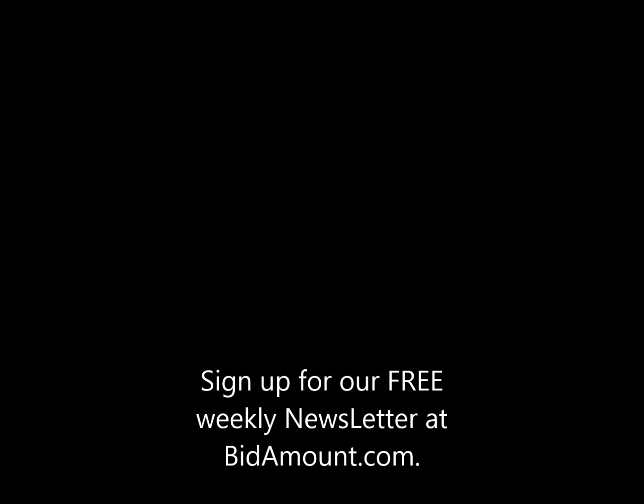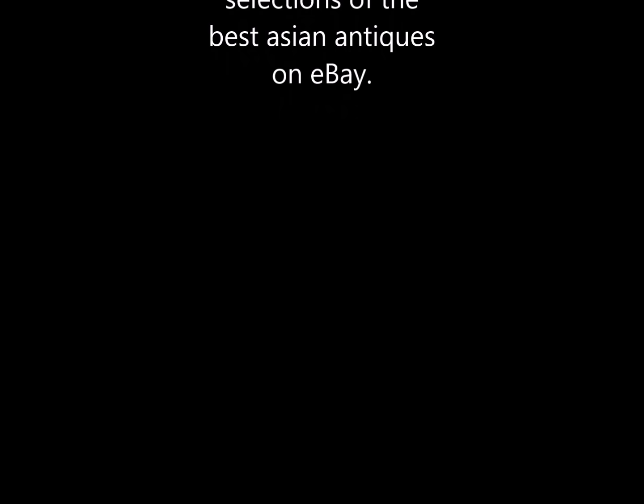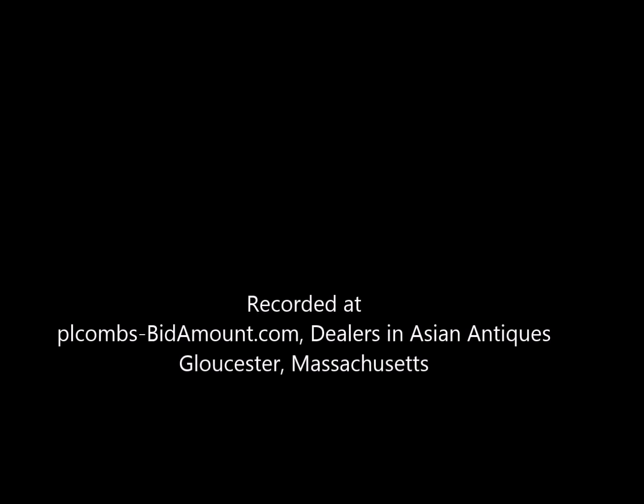That's the end of this video. We have some others on the site and on YouTube as well, for Yixing and Blue and White, done very similarly to this. Check them out — you might find them useful. Come back anytime, or stop it in the middle of a comment and study the pictures and see how they look to you. If you have any questions about anything, feel free to get a hold of us through our website, Bidamount.com. Thank you very much for taking the time to listen — I hope you find it useful.